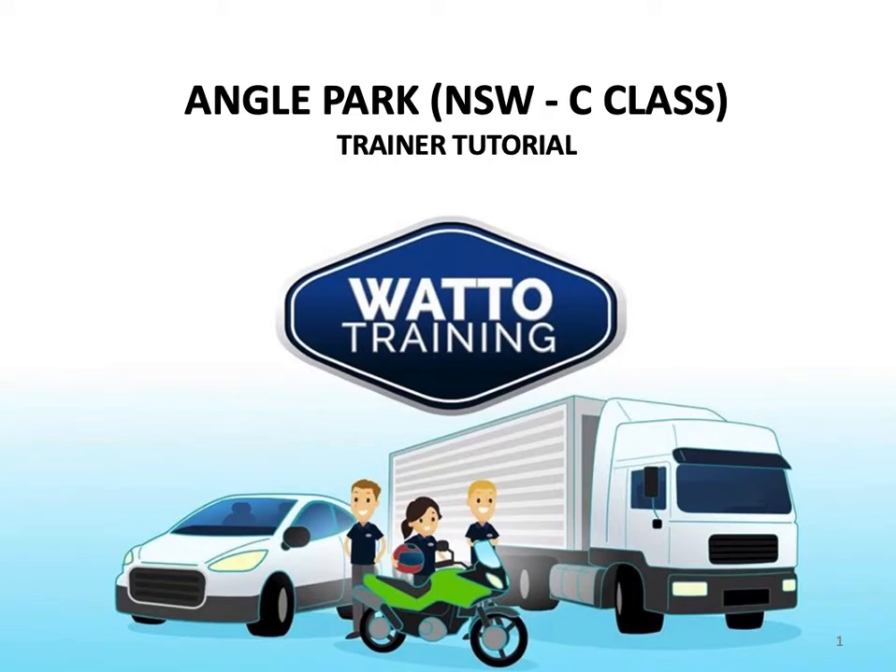Hi, this is Brendan from Watto Training, and in this tutorial we take a look at the angle parking manoeuvres for New South Wales C-Class applicants.